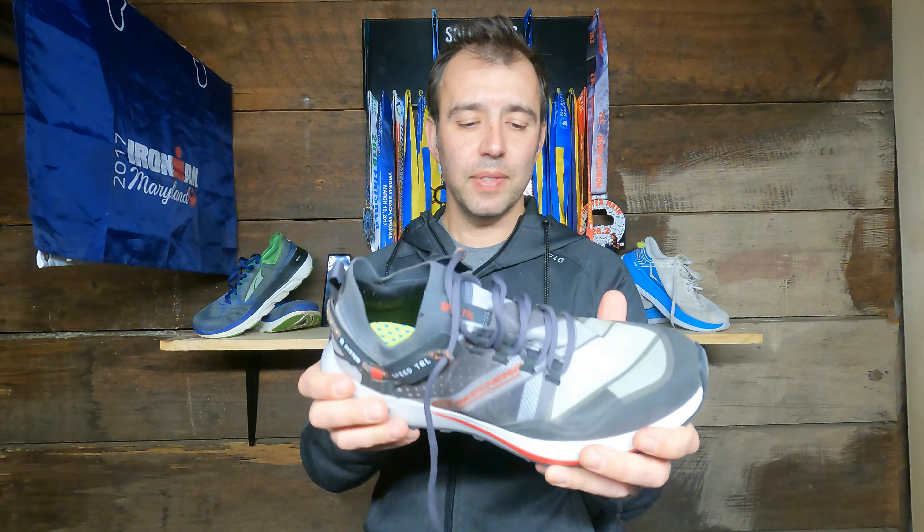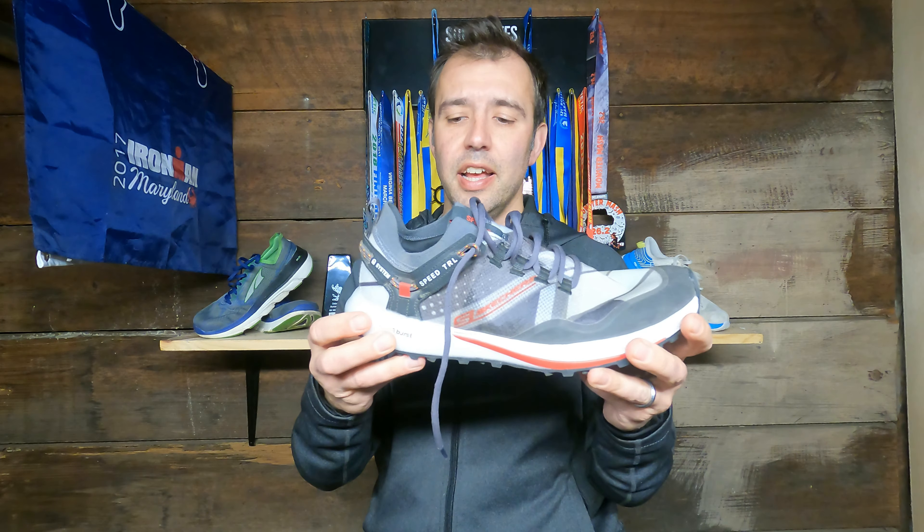Moving into the midsole, we have the awesome Hyper Burst foam right here, which helps give that nice bouncy, soft, plush feel — except in this case. With the low stack height of this shoe, the Hyper Burst doesn't really feel that squishy and beautiful like it would in the Go Run Ride or the Go Run Ride Max 4, which has a very high stack height and a lot of Hyper Burst in it. This has a low stack height, so the Hyper Burst helps a little bit, but you're still going to be taking a pounding over a long period of time.